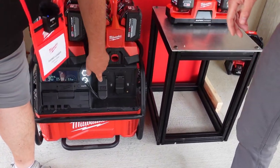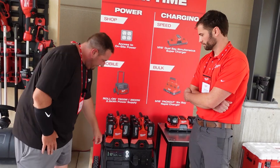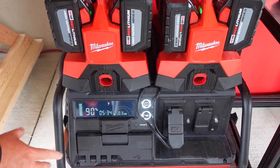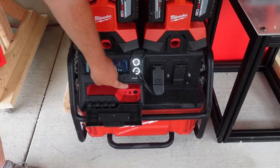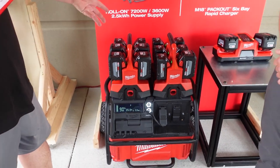You've got two duplex circuits here and these are 20-amp circuits. This is also One Key compatible so you can hook up to your One Key app. It tells you the percentage of battery remaining, how many hours you've got left, and the kilowatts of power you are drawing from this unit. You've also got USB ports if you wanted to charge something.